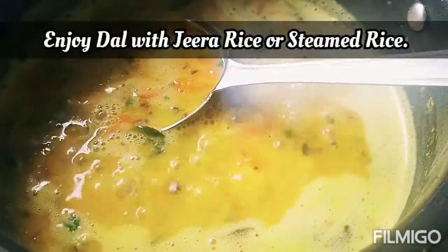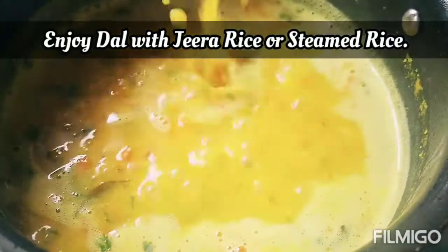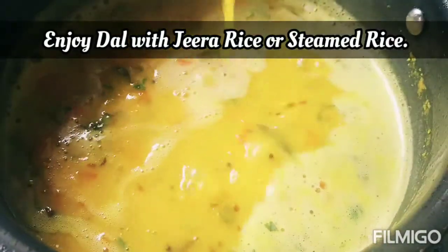We will add 1 big cheese and cut the garlic. Enjoy the dish with jeera rice and steamed rice.